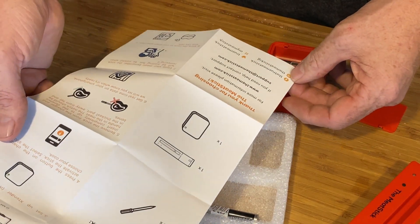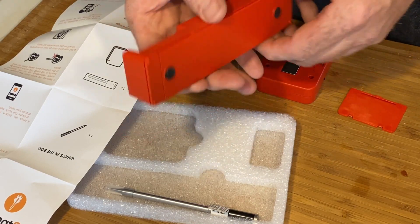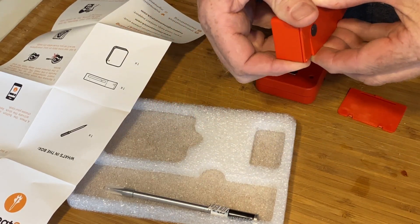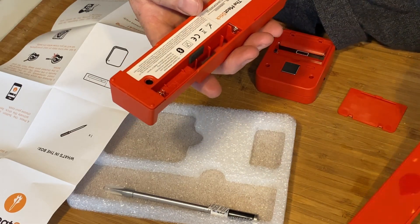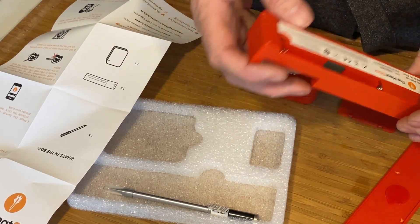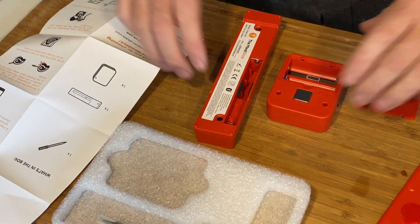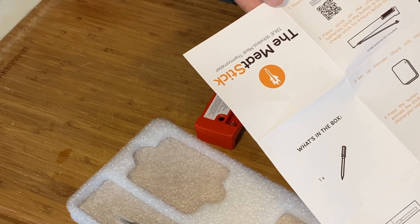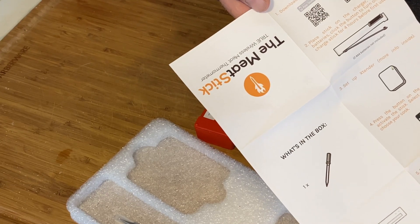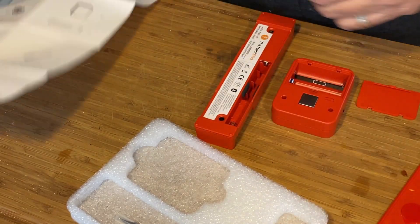Looking this over real quick — it shows two triple-A batteries, not included. So it just pops out like that and then your batteries go in there. That's all the pieces right there. The instructions also have QR codes — you've got your iOS Apple product and then you've got your Android Google product — so we'll have to scan those here in a minute.